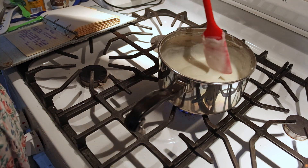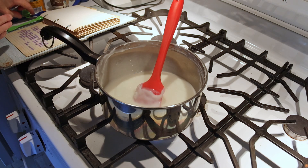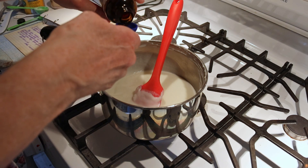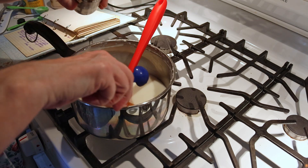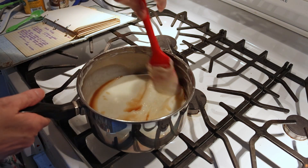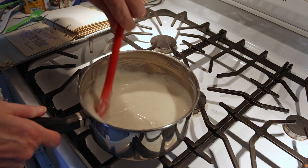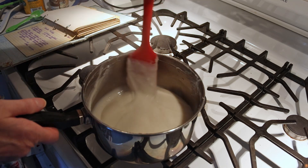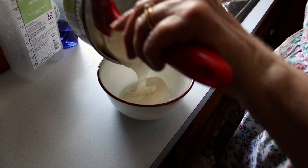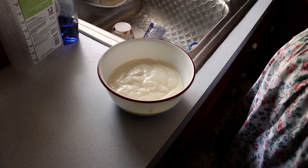Now that the pudding is thick, I'm going to turn it off and place the vanilla in and mix it. It says I need two and a half teaspoons of vanilla — so there's one, two, and my half. Mix it all together and let it cool. Now it smells like homemade vanilla pudding. I'm actually going to grab a bowl and pour it in so that it's not sitting in the hot pan any longer.